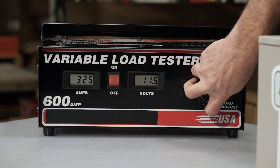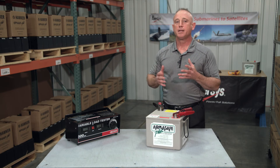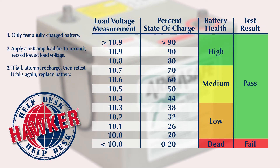Once I achieve that, I'm going to hold it for about 15 seconds, and we're pretty close now. I can release the knob, and you'll see that the battery stayed somewhere in the upper 10 volt range. Here's the chart that will show you the condition of the battery based on the load voltage during the test. Generally speaking, if your battery is in the 10.8 volt range or higher, you have a very strong battery.